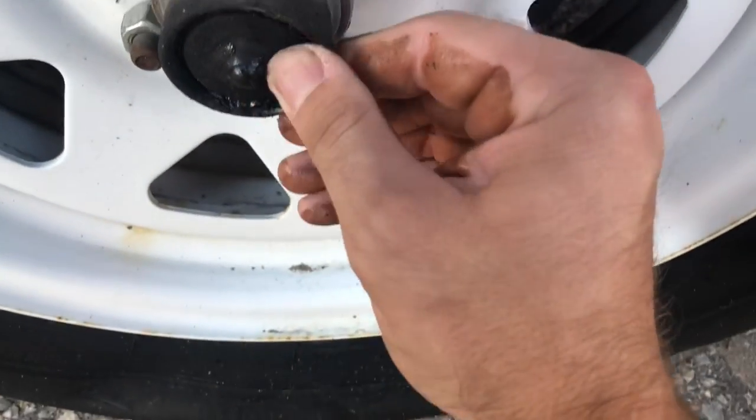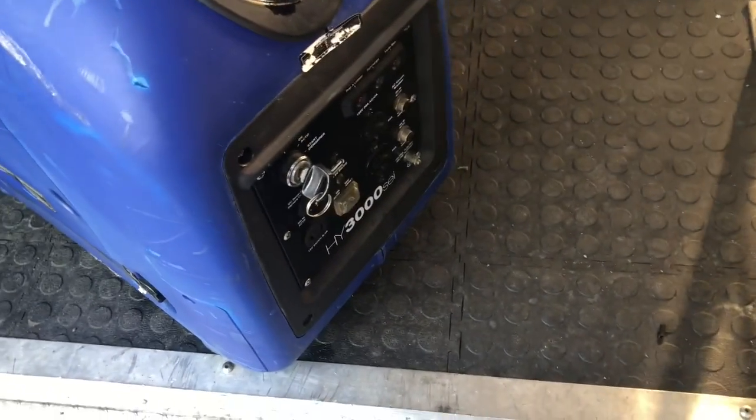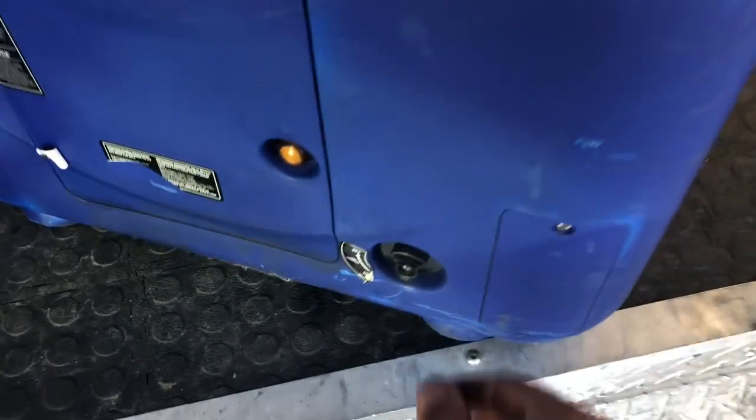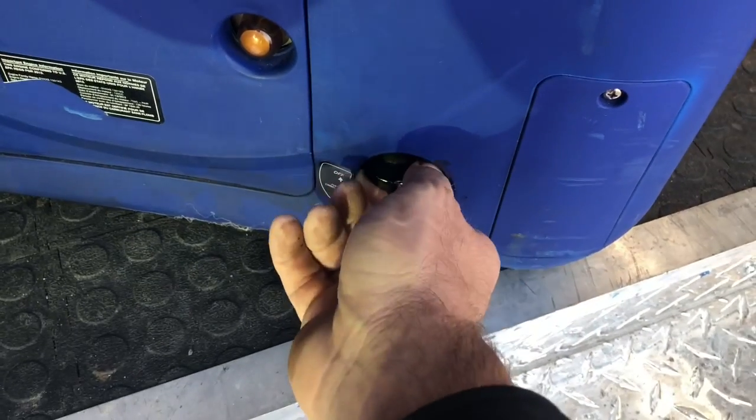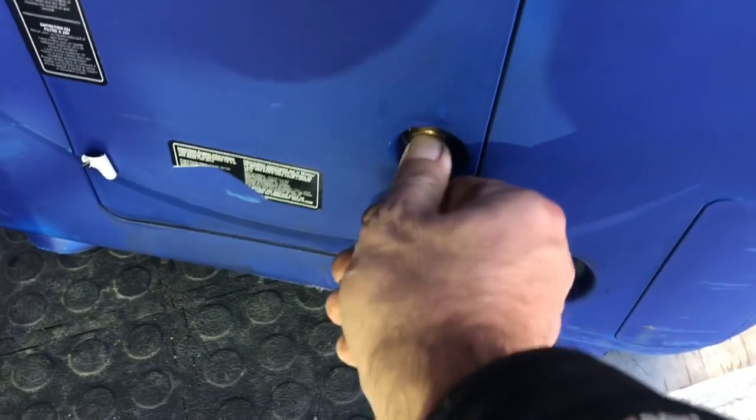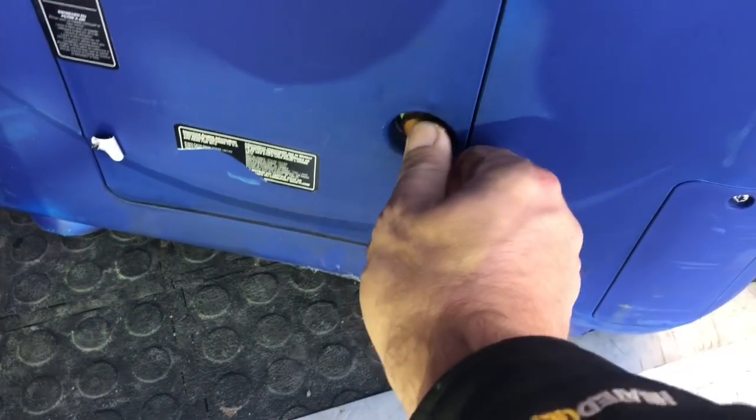Another quick idea about generators: don't let them sit for longer than six months. Always turn the fuel off when you're done. This one had no fuel in it — the guys were trying to get it started and couldn't figure out why it wouldn't run.